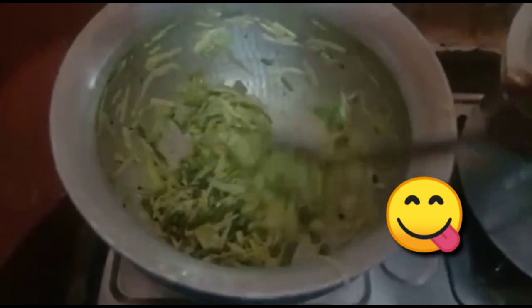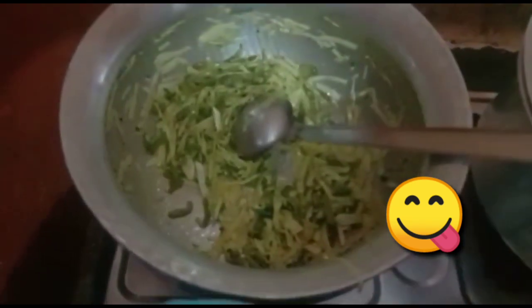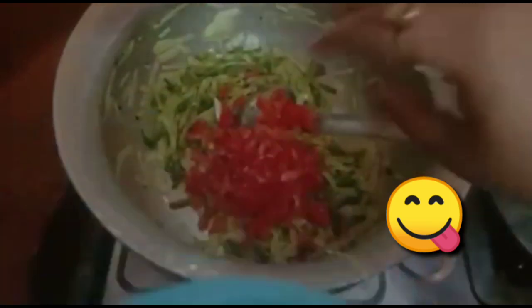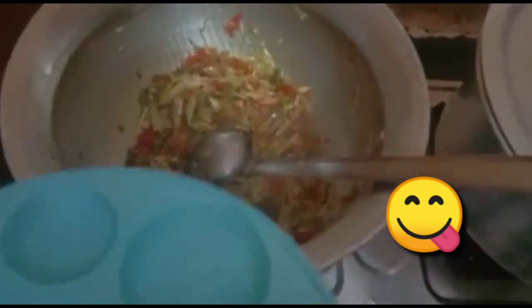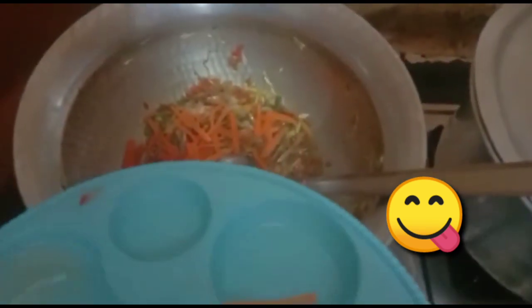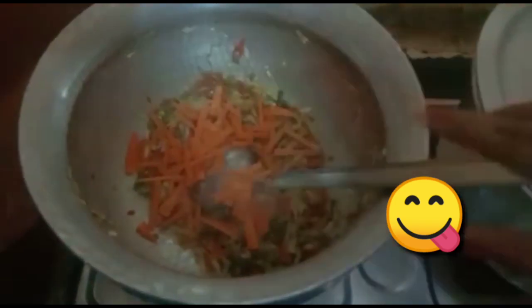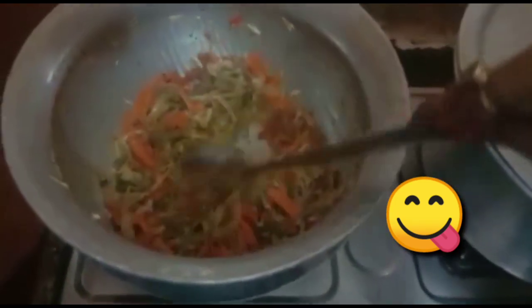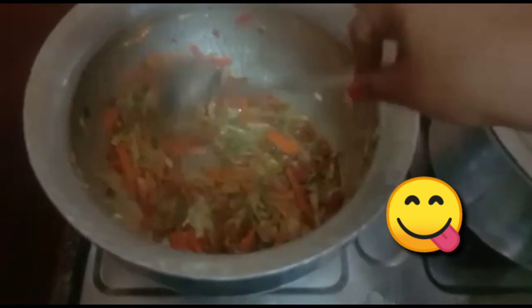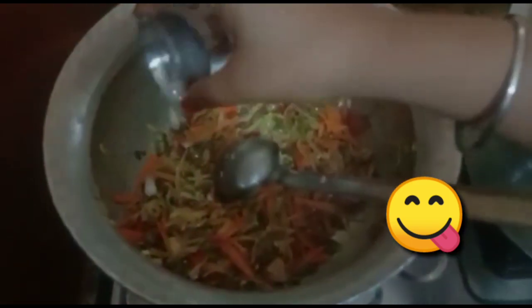Now we add tomatoes. Now we add gajar. Now we add salt.